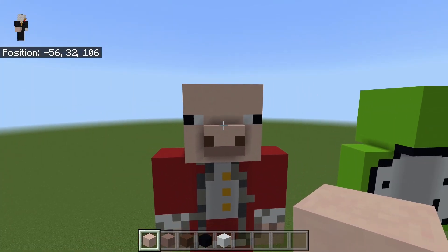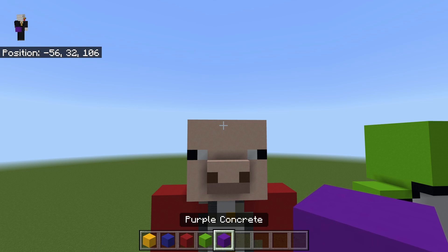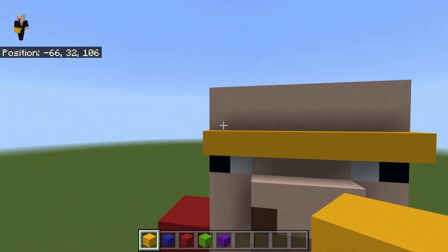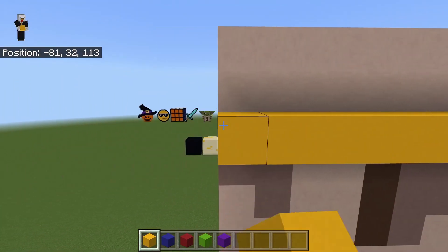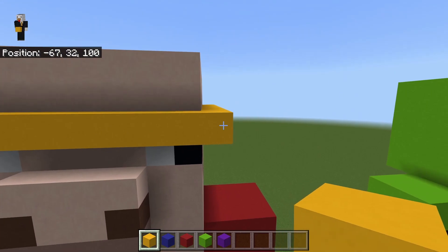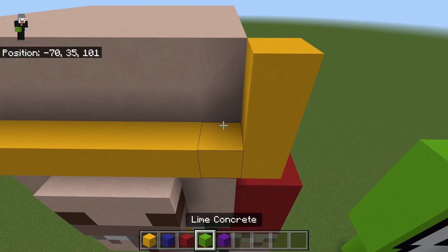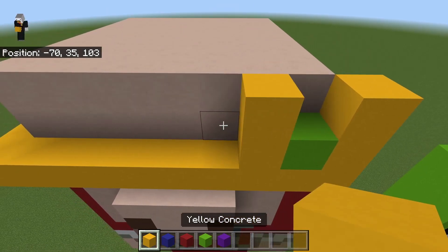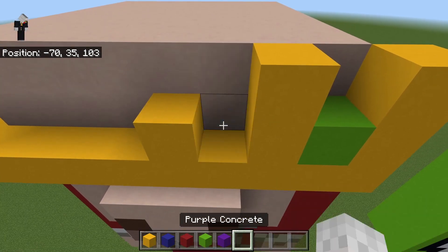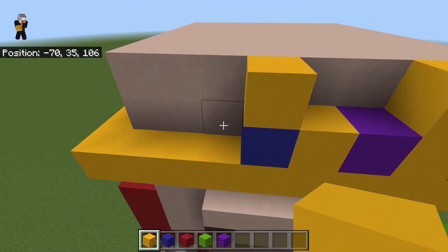There we go, we've got the head. Now it's time for the crown. For the crown you'll need yellow concrete, blue concrete, red concrete, lime concrete, and purple concrete. Come to the front, build out one from the head, and build a layer of gold all the way around the whole thing — that's the bottom of the crown. In the corner build up two, then a lime, then up two, then blue concrete, then purple, then blue. Build up above the blue.